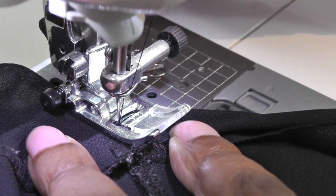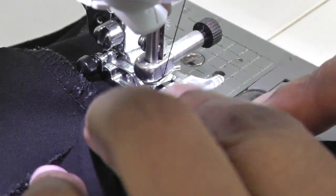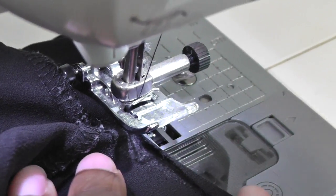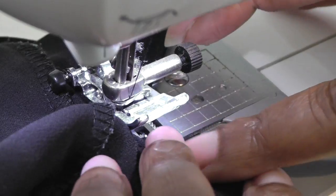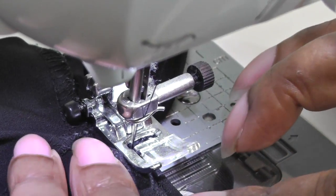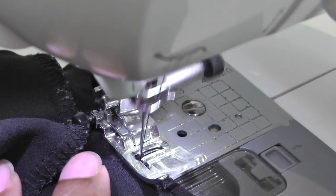Then you're going to pivot. Raise your presser foot and get your finger under there. Keep your feet away from the pedal — do not stitch into your hand, please. Once you've got that down, put your foot down and just go slowly. That's all you need to do. Just take your time, because that's a tricky part.